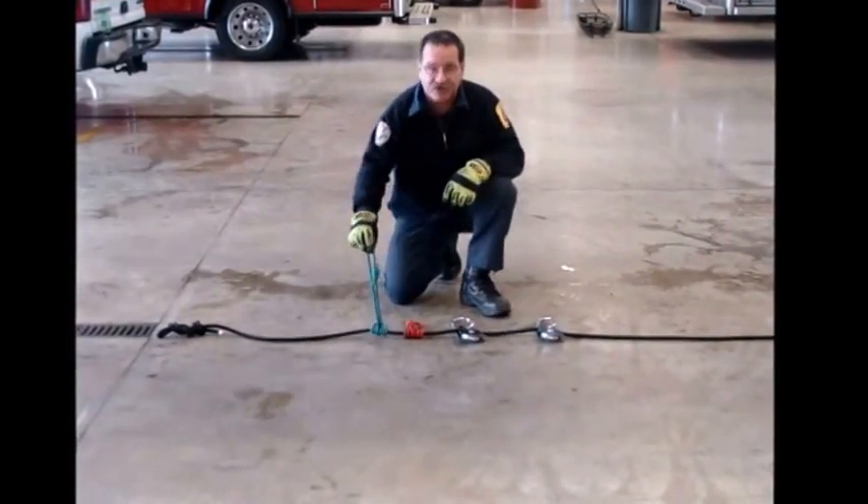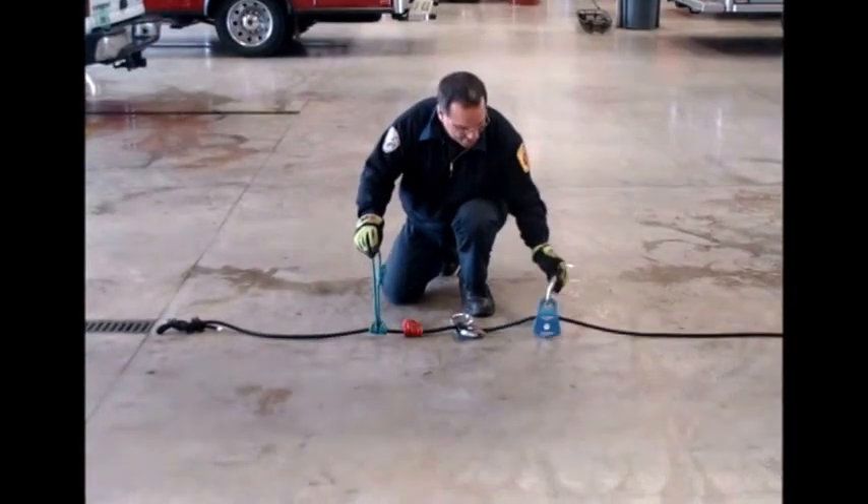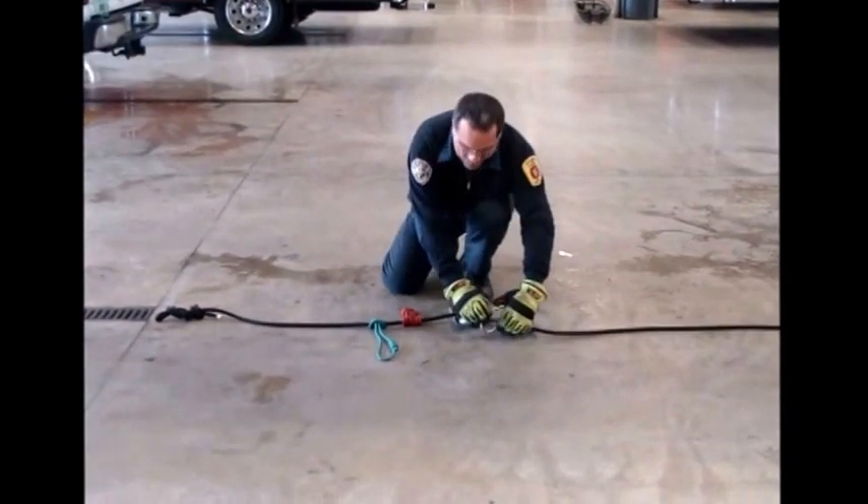What you'll do is take the two outside pieces, which is a prusik and a pulley, and hook them together.